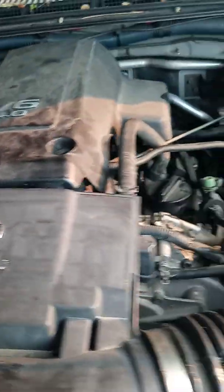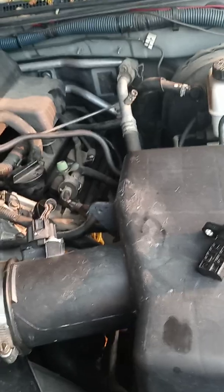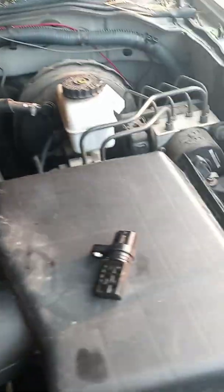The codes will say your camshaft position sensor is out — either Bank A or Bank B. You can decide to just change one, but our advice is to change both.